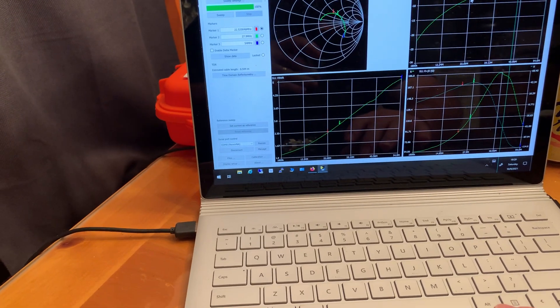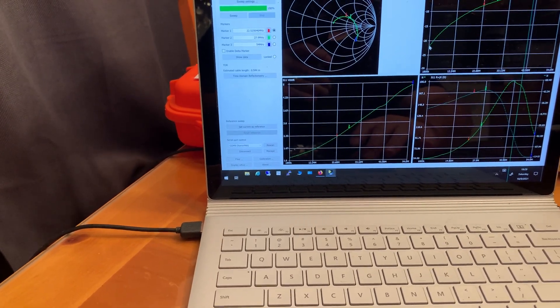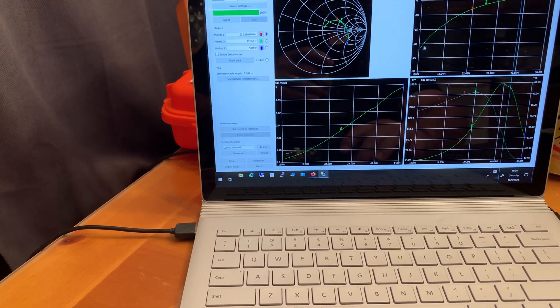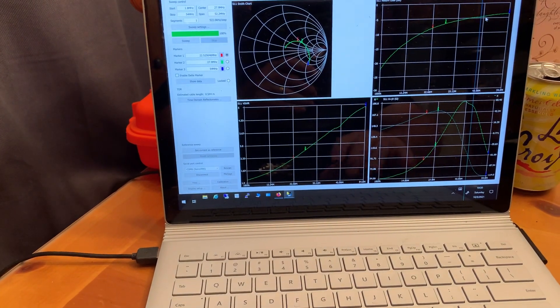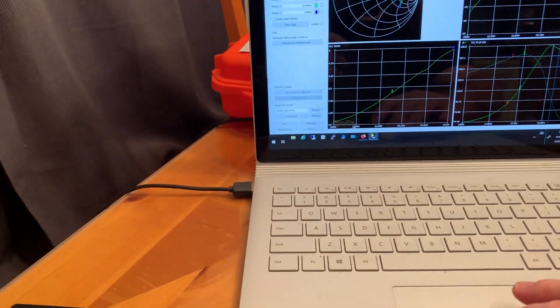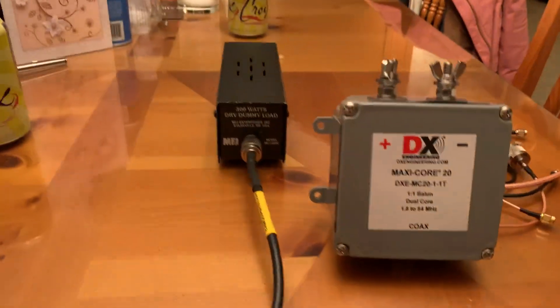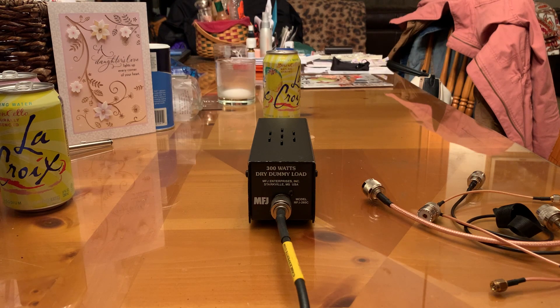That's return loss, not insertion loss. What you're looking for is high return loss — meaning the signal going out continues to go out and is not bouncing back to the device. A low number on return loss is actually bad; high numbers mean some of your signal is bouncing back off that balun back to the VNA.